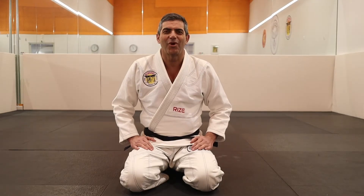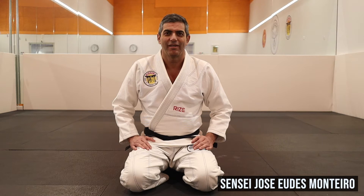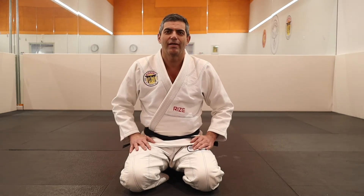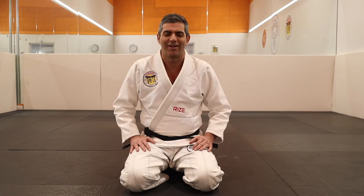Hello! Today we will talk about the Hiza Gatame. Hiza means knee and Gatame means pressure. It's one simple technique but works a lot.